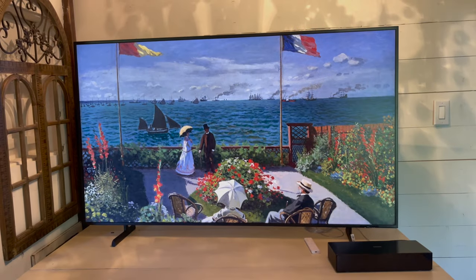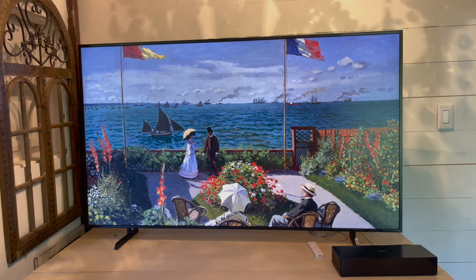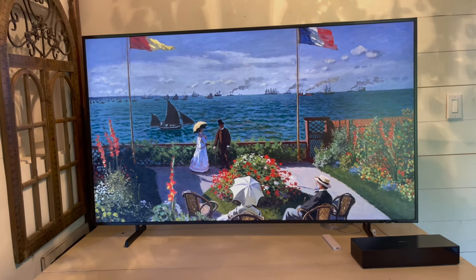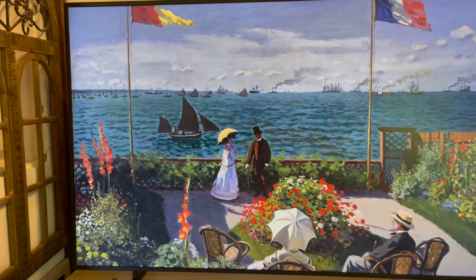It comes in a really wide variety of sizes. You can get almost any size in this TV, including 32 inches, 43 inches, 50 inches, 55 inches, 65 inches, 75 inches, and 85 inches.